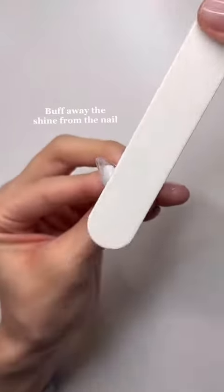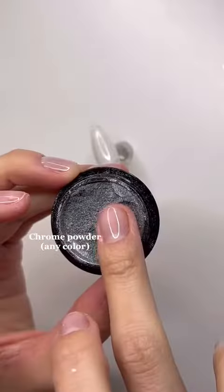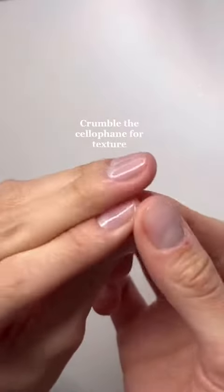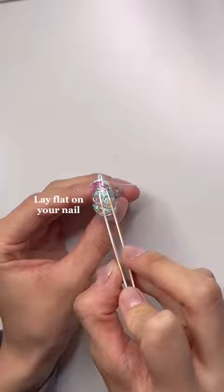Here is the long-awaited koi fish tutorial. First, I buffed away the shine, then added a no-wipe topcoat. Then you could use any chrome powder or any iridescent cellophane that you'd like. Be creative with it, because this is basically just the Korean aurora nail, but I'm just using it for the base of my fish.